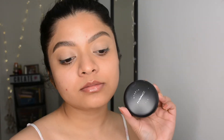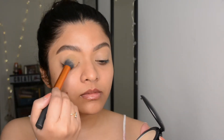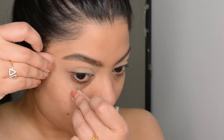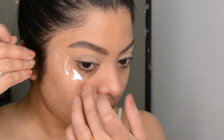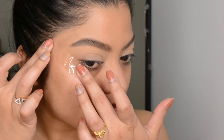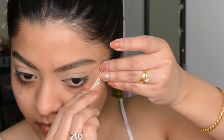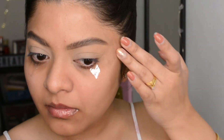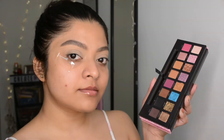Once blending is done, I used the MAC Studio Fix compact powder to set my eyelids — it will prevent creasing and also help to blend eyeshadows evenly. Today I'll be using clear tape as a guide, and I think this is the easiest way to get a very clean and even eyeshadow look, especially when you're using a darker shade in the outer corner, which is what I'm doing today.